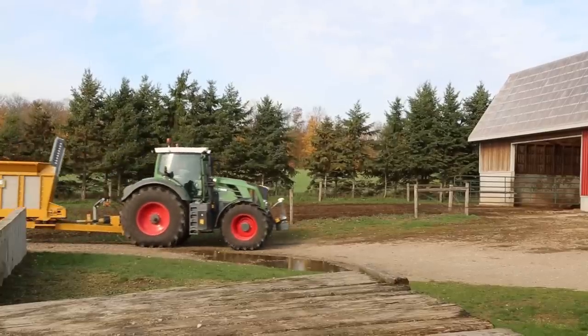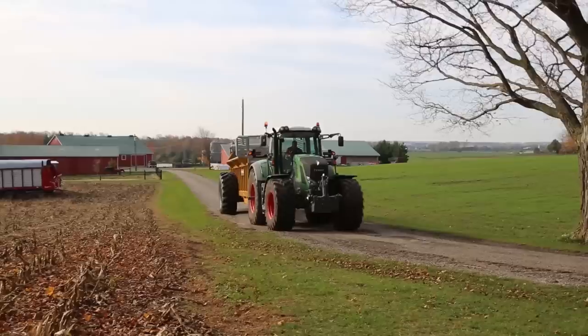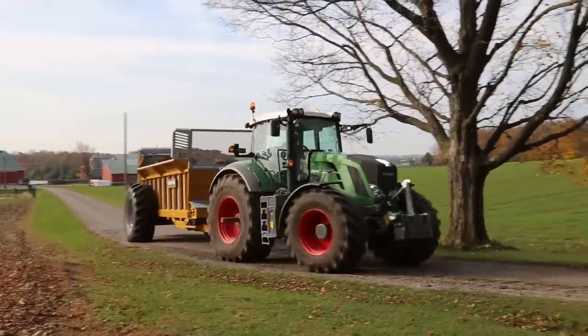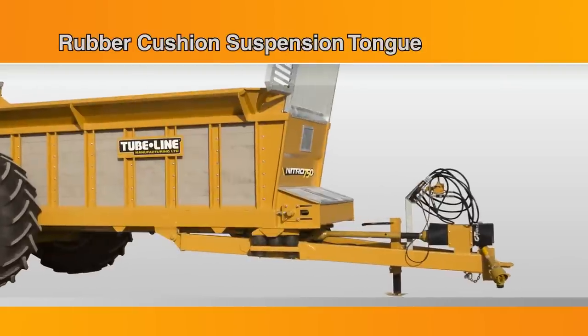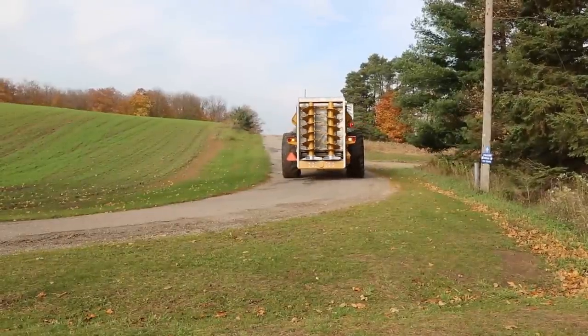Easy to trail, Nitro spreaders offer a variety of tire options to accommodate either single or tandem axle configurations. The Nitro 750 comes equipped with a rubber cushion suspension tongue to reduce equipment fatigue and stress as it travels to and from the field.